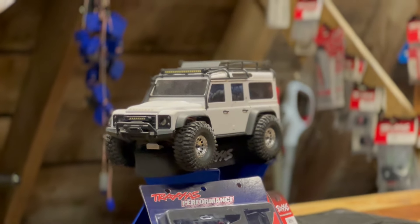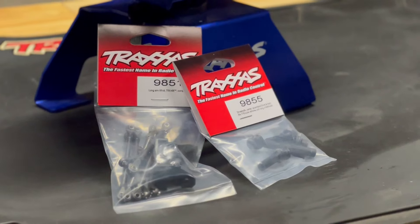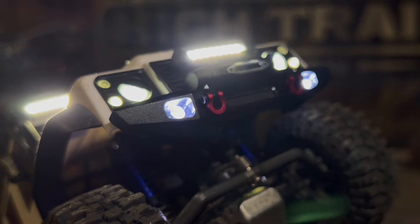This Defender looks awesome, but it's all bark and no bite. Today we're going to put in a long arm lift kit and some aluminum bumpers. Let's do this.